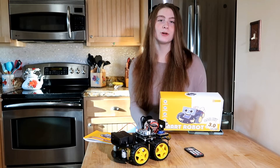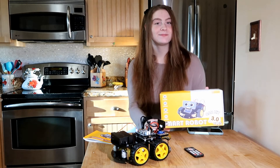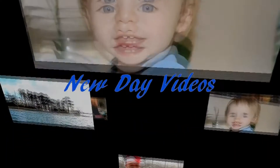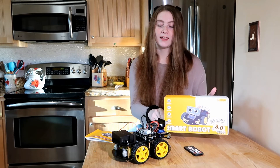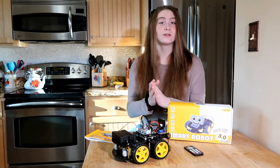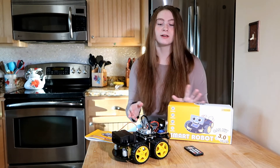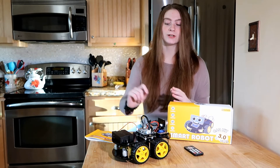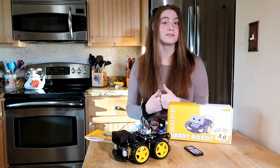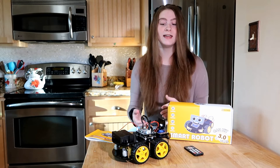Welcome back to the channel. Today we're going to be looking at the Elegoo smart robot car kit. This is a smart robot car kit that you put together yourself, especially if you are into STEM or engineering — this is a great thing to do. A lot of hands-on work, learn how to do certain things. I wouldn't say I'm a STEM person myself; I'm actually a college student learning finance, but this was really fun.